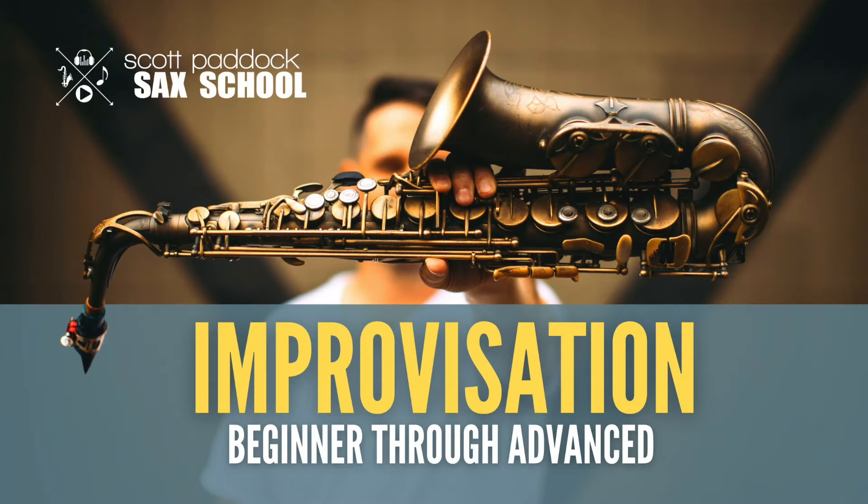If you'd like to start your journey into the world of improvisation or get to the next level, I do have a course dedicated to improvisation in my sax school — the Scott Paddock Sax School — that takes you from the very beginning all the way through improvising over complex chord changes. If that sounds interesting, click the link in the video description below. Thanks for taking the time to check out this video — come check me out at the Scott Paddock Sax School.